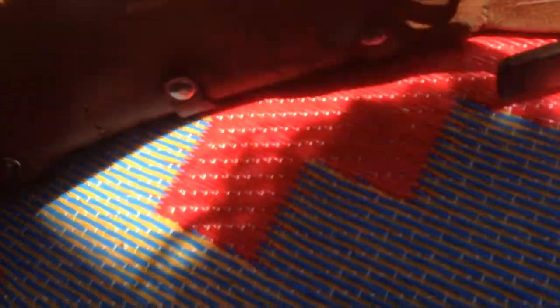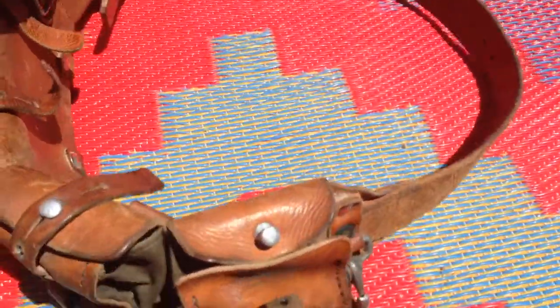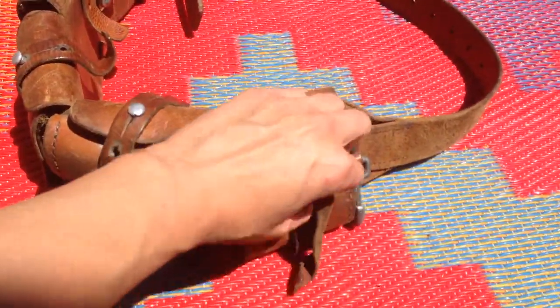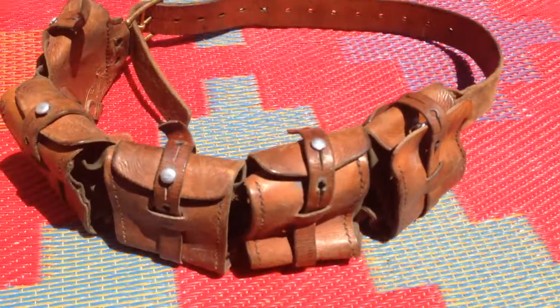Overall it's a super heavy duty tool belt slash ammo belt and if you purchase it I believe you'll like it. Measurements for the circumference are listed on the Etsy listing, and if you have any other questions feel free to message me. Thanks so much.